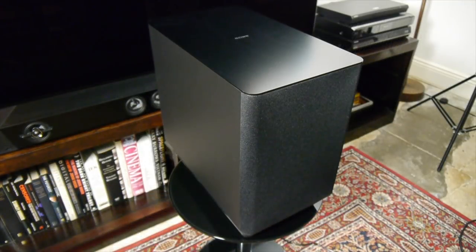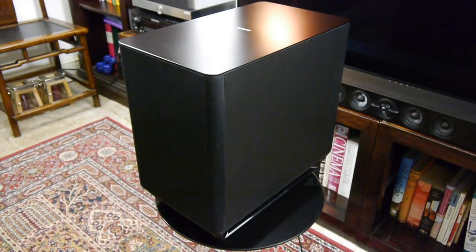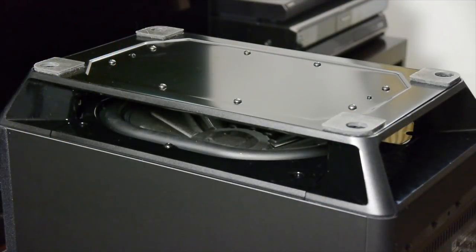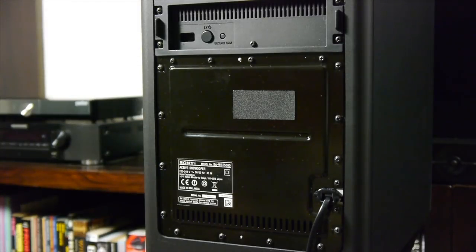The ST-5000 also comes with a wireless subwoofer that has a black finish and curved edges to match the main unit. The sub uses a forward firing driver and a large downward firing passive radiator.